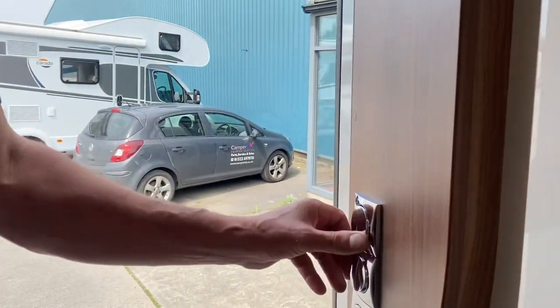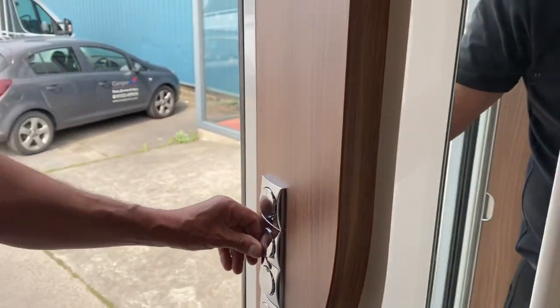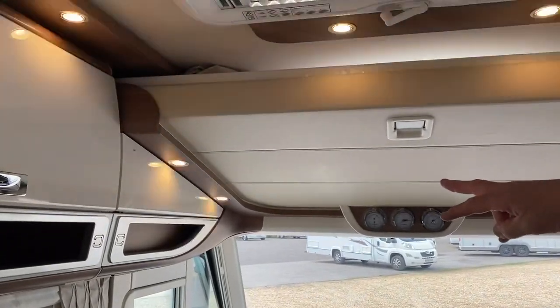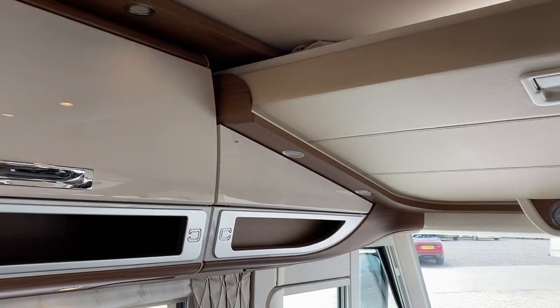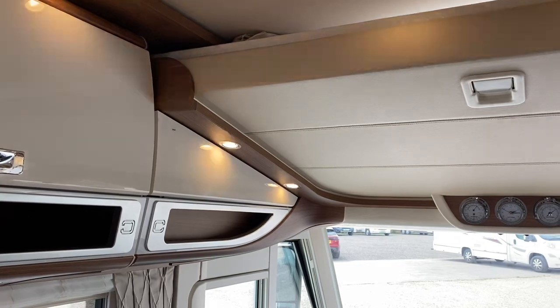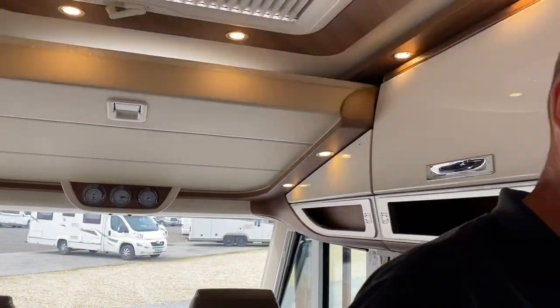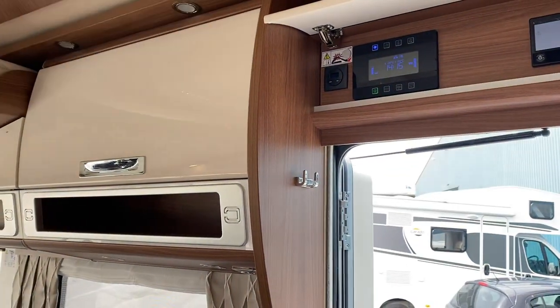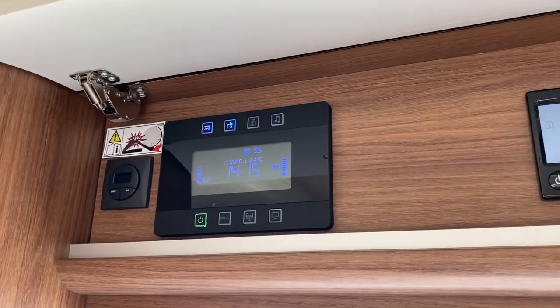The general rule on the Catago is if the switches are spring-loaded, the lights are dimmable. If you hold the switch the lights will dim — so you can get the lights to however bright you want. There are lots of switches all over the place to discover. The tap symbol is obviously the water pump — for the toilet flush and taps to work, you need the water pump on.